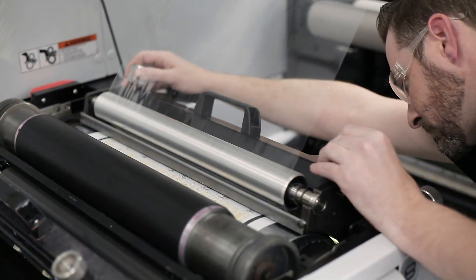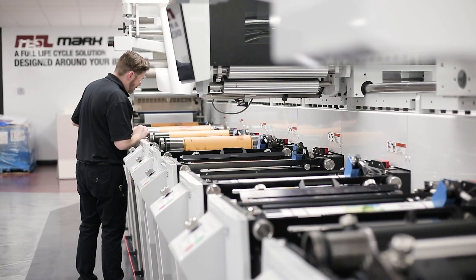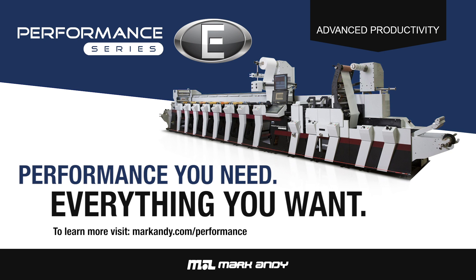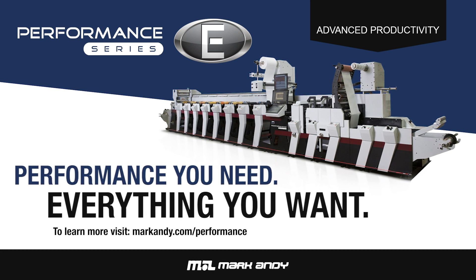Designed to drive profitability in a highly competitive and rapidly evolving industry, the updated Performance Series platform redefines workflow productivity through its simple design, efficient waste savings, and extremely fast changeovers.